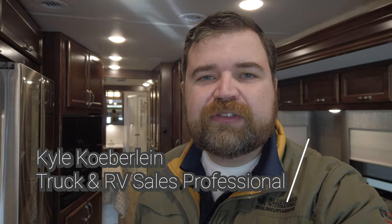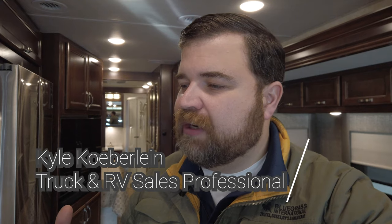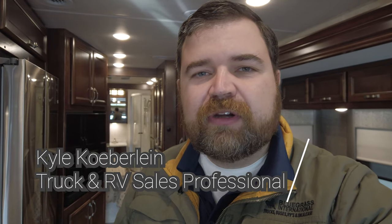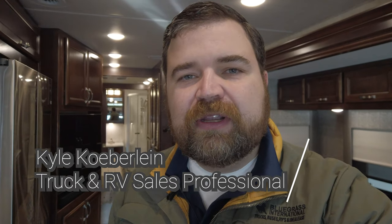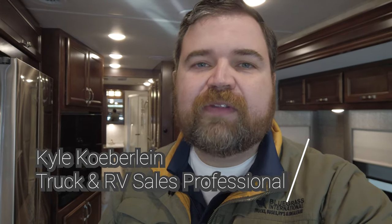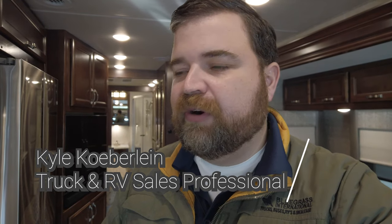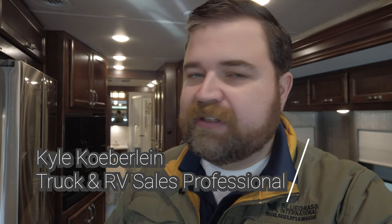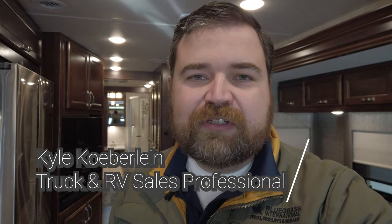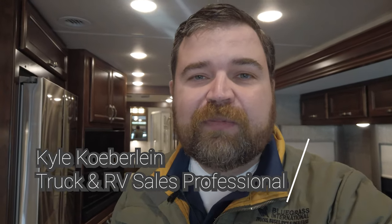Thanks again for checking out another one of my videos. My name is Kyle Koberlein, a sales professional at Bluegrass International Trucks, Buses, RVs, and Ideal Lease. My goal is not to walk in here and sell you an RV as fast as I can. The people picking up this RV today — I've been working with them for almost two years through a process of research, the kind of coach they want, the places they want to go, and I've never once pressured them. I want to be a source of information and personal experience so that people make the right decisions. Do not hesitate to reach out to me with any questions or concerns — no obligation. If it works out that you buy from us, great, but that's not our primary goal.